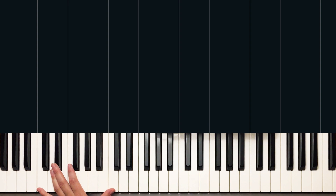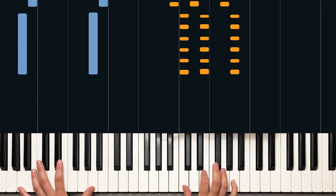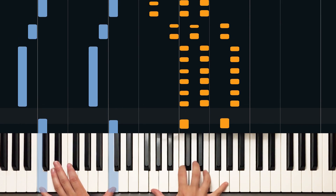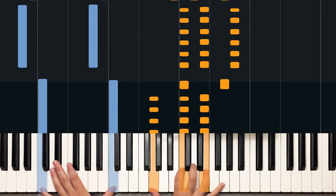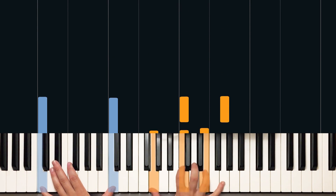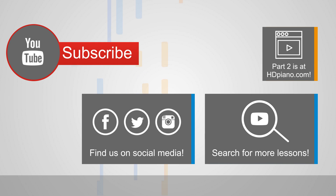Let's try it one more time at full speed — I think you've got it. Let's do the chorus, which is going to be four times through. You ready? Here we go. A minor, octave, right hand. Two more times. Congratulations — you now know the intro and the chorus. Go on over to hdpiano.com to learn the rest.